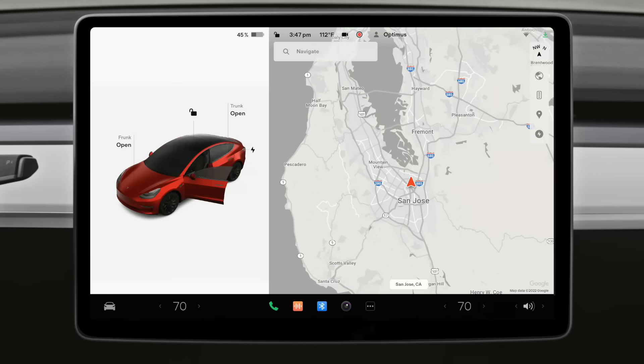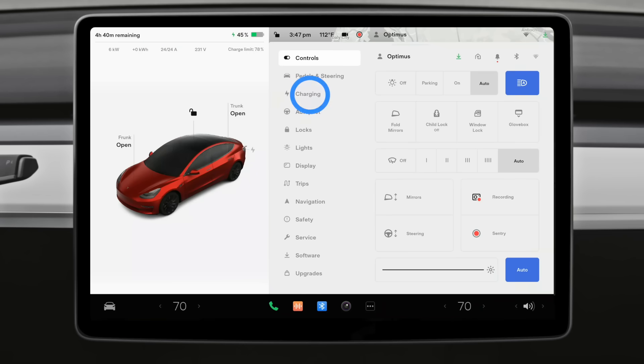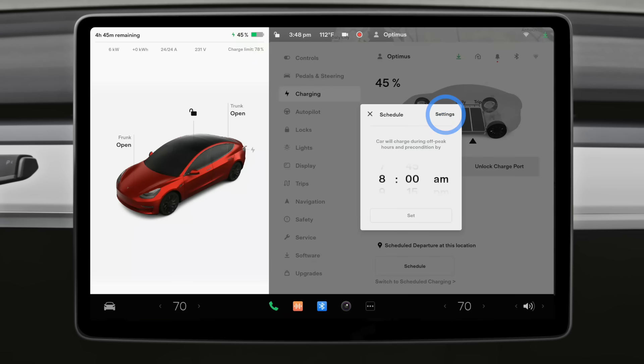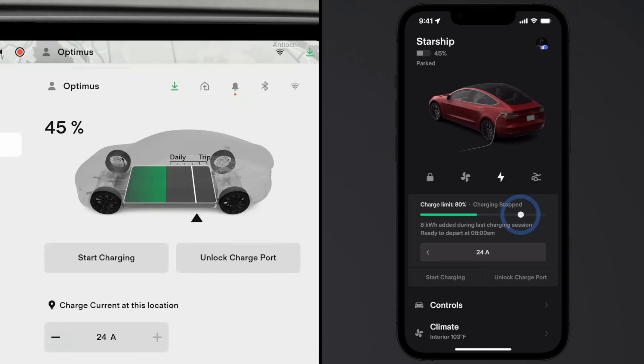The charging menu appears on your touch screen whenever you plug in. You can also access it by going to Controls and Charging. Schedule charging here to have your Tesla fill up on the lowest cost electricity available and to have it precondition itself before you leave for optimal performance. You can also set a charge limit. If your Tesla shows ranges for daily and trip, it's best to keep the limit within daily for everyday driving. Simply adjust it higher from your car or your phone the night before taking a long trip.